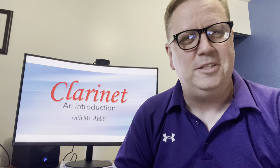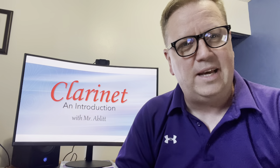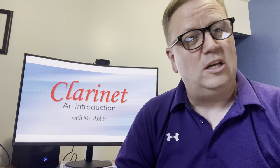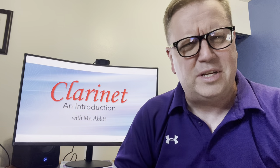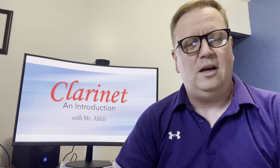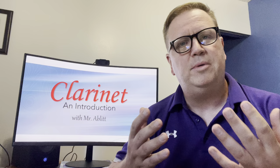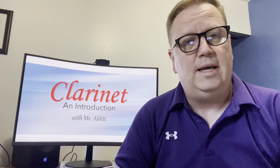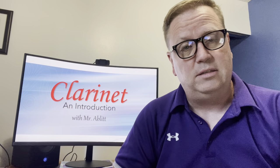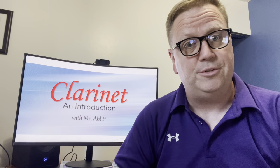Hi, I'm Mr. Ablett, your new band teacher. Today we're going to be talking about the clarinet: how to put it together, how to hold it, how to make your first sounds on it, how to look after it, and a little bit about how to read music. There's going to be a ton of stuff we go through in today's video, and you may need to watch it more than once. Watching this video and playing along is going to be really, really helpful to you.